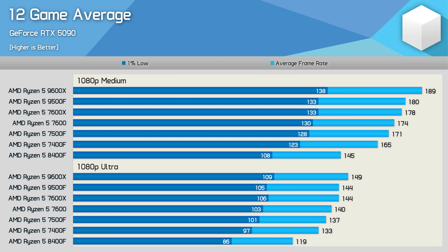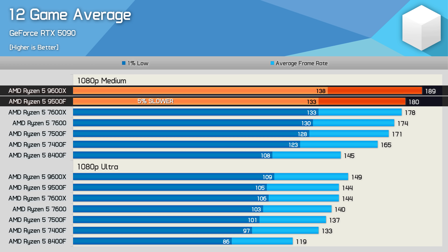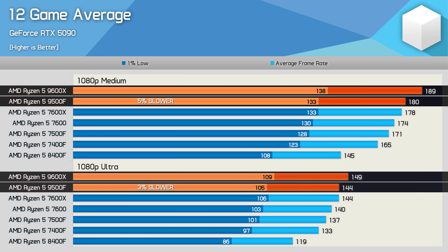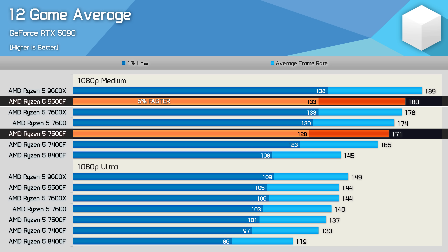So wrapping up this testing, the 9500F was on average, across 12 games tested, 5% slower than the 9600X on medium settings, and around 3% slower with ultra settings — which is exactly what we'd expect, given that the 9500F clocks anywhere from 5% to 7% lower. This meant the 9500F was on average just 5% faster than the 7500F, which is in line with other Zen 5 vs Zen 4 comparisons.